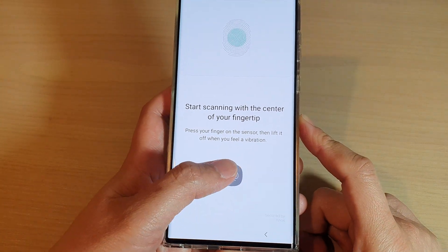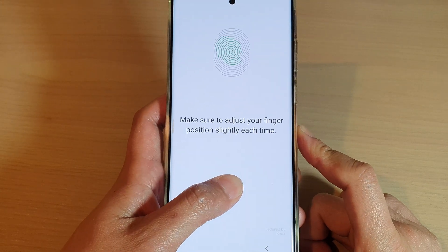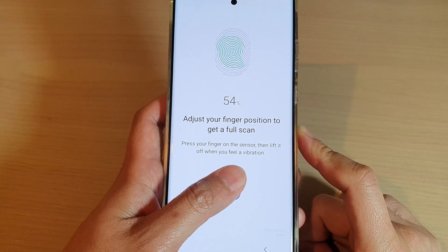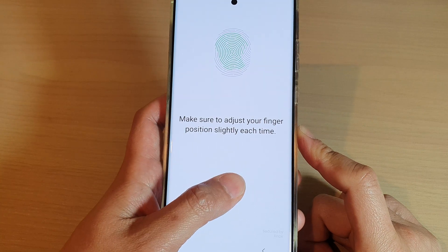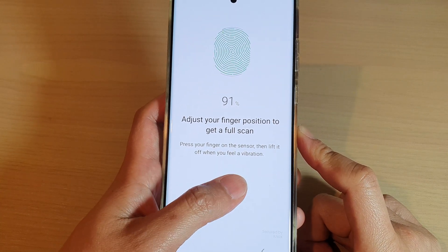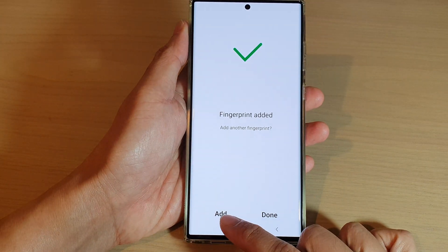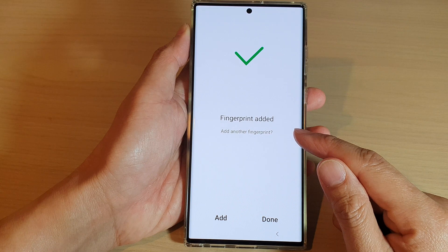Then on the fingerprint scanner, put your finger or thumb on it to set up a new fingerprint profile. Once it is done, you can also tap on the Add button to add another fingerprint profile.